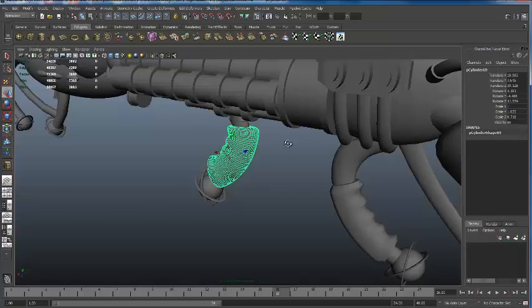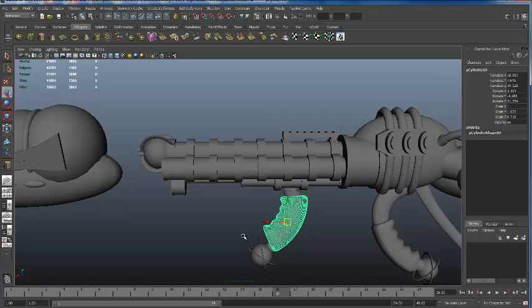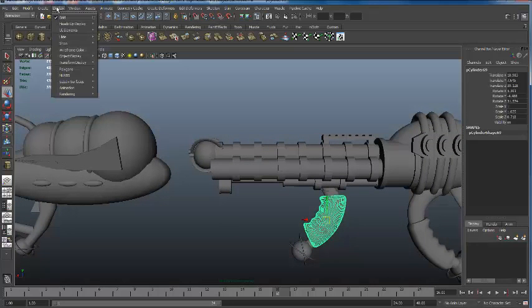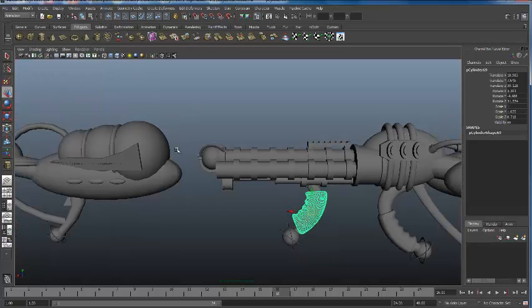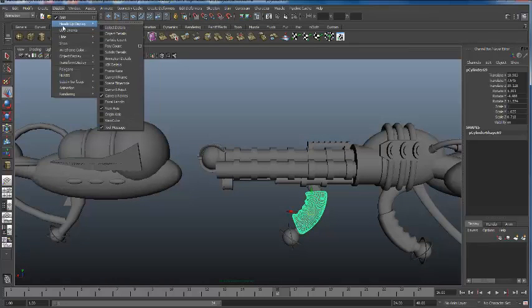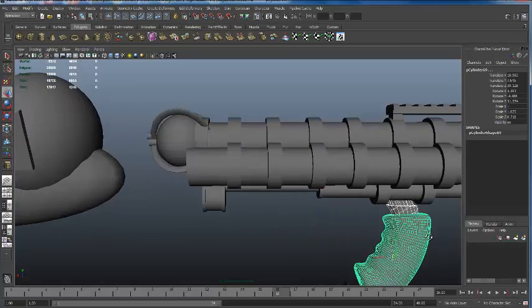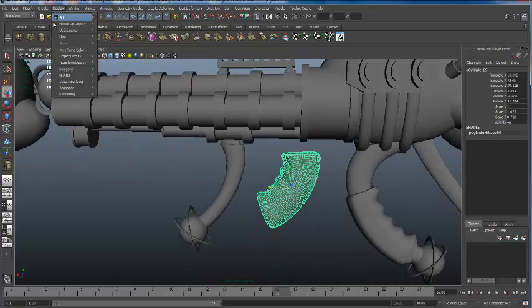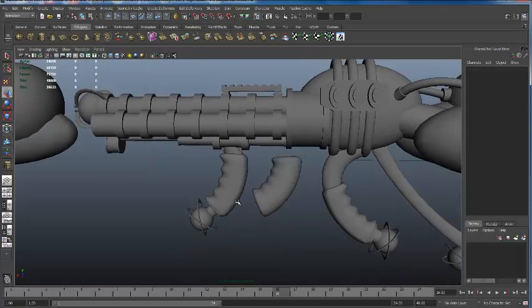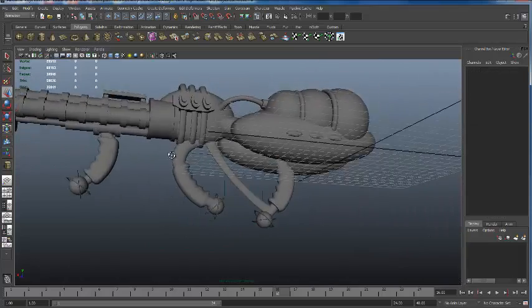To get your poly count visible — if objects are super green as experienced in the first class — go to Display, Heads Up Display, and there's a poly count option. If I click that on, any time I touch something it tells me how many vertices are in that object and how many are in the scene. That's 3,000 compared to the other version which was only 920 vertices, so there's a way to find a happy middle between the two.